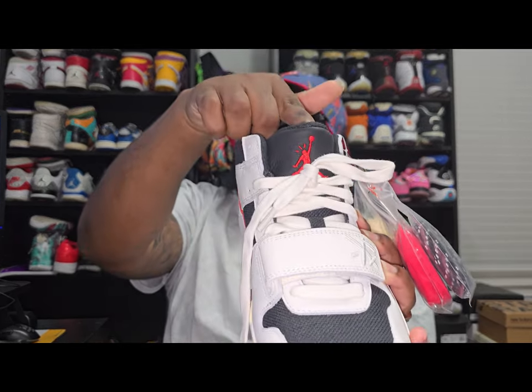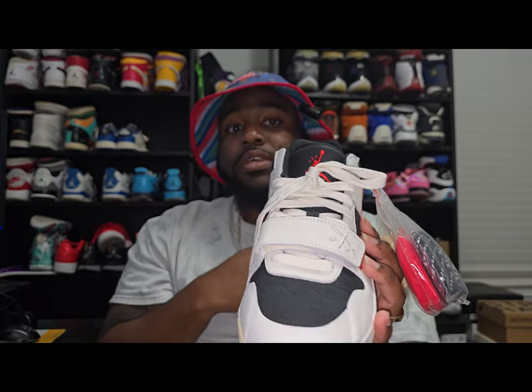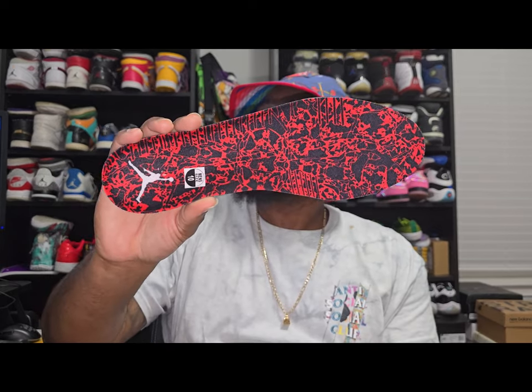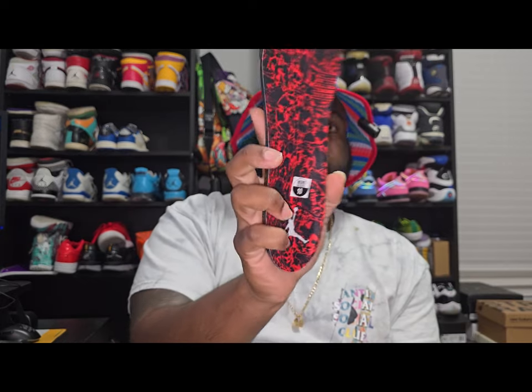My favorite part of the shoe right off the bat is going to be the Jumpman with the three lines at the top of the head. Let me go ahead and show y'all the insole — same thing on this one, it has a Jumpman with three lines on the top of the head.